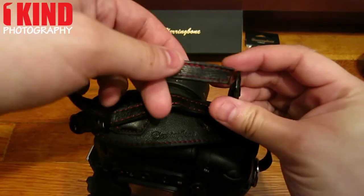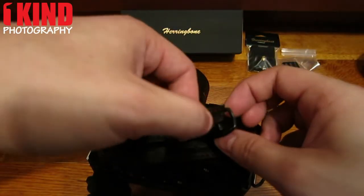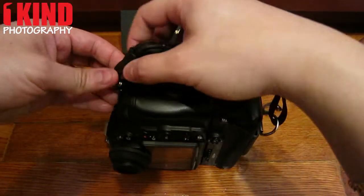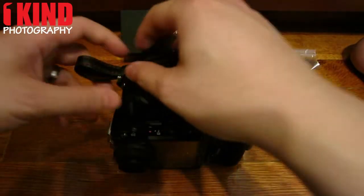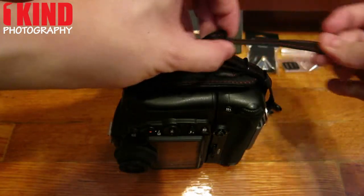So that's done. Take the strap, put it through the buckle, and then back down through the buckle. So now essentially, you have the hand strap.